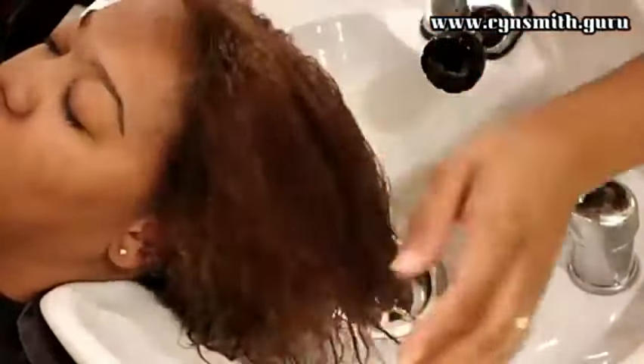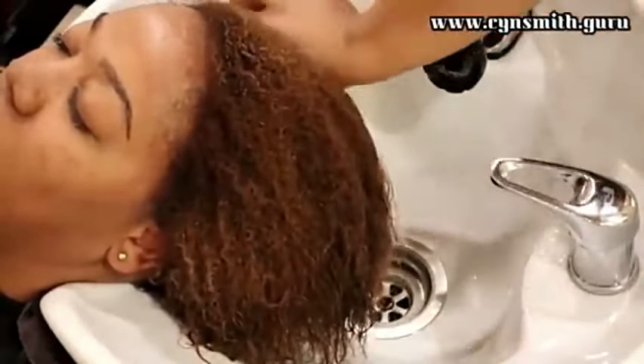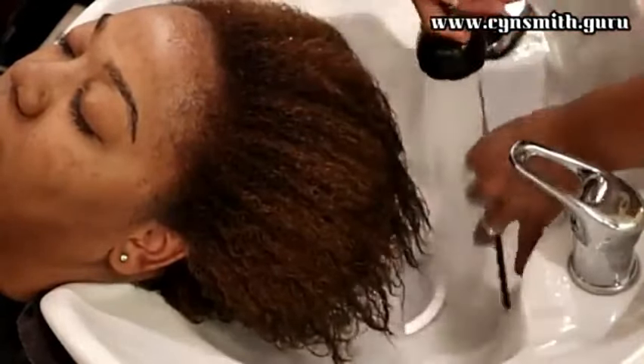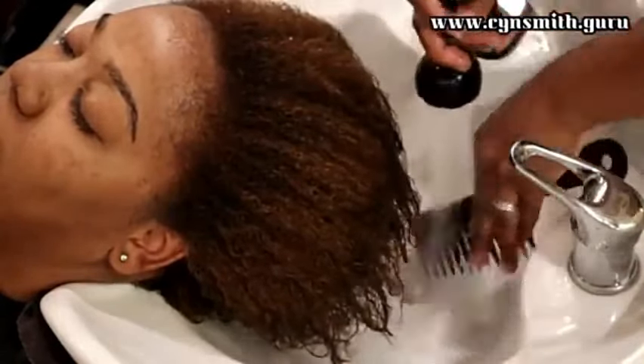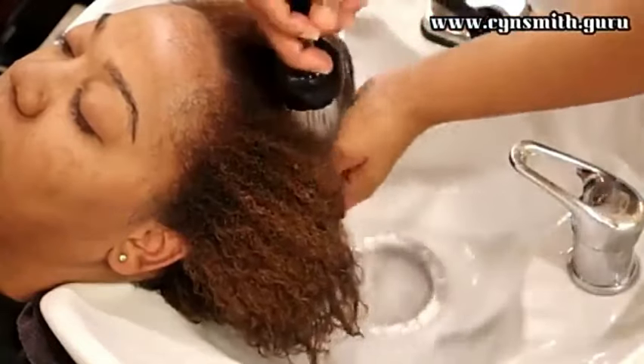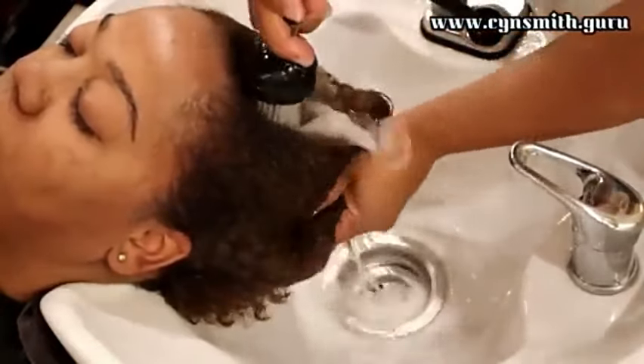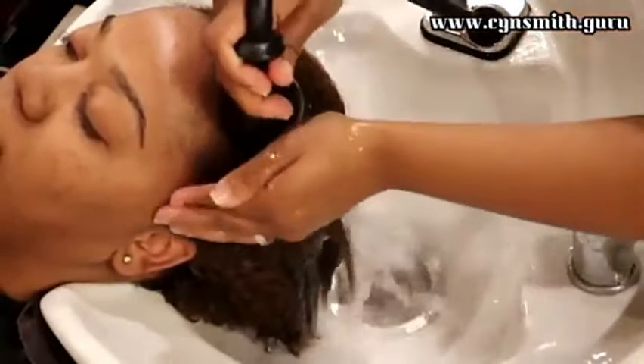Right now I am not detangling her hair — I want you to keep your eye on my comb, there is no hair in my comb. Most of the time when you see videos on detangling, you always see a lot of hair in combs. That's not normal — you're not supposed to have a lot of hair in your comb. Your hair should be detangled before you wet it, long before you wet it. Her hair was already detangled way before the color went on, so now I'm just combing through the conditioner.